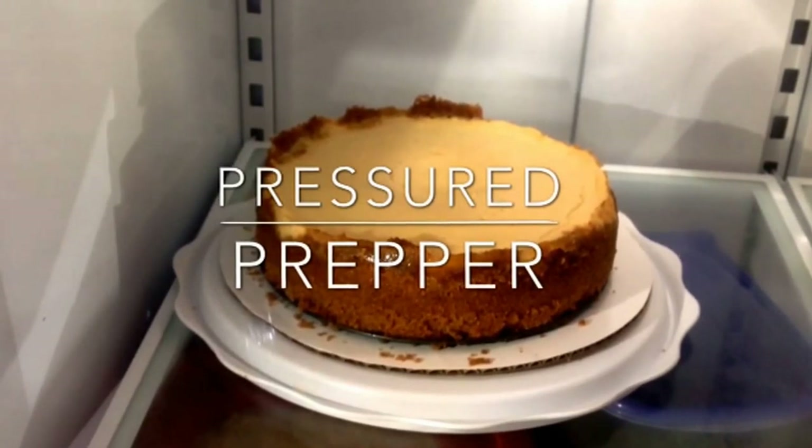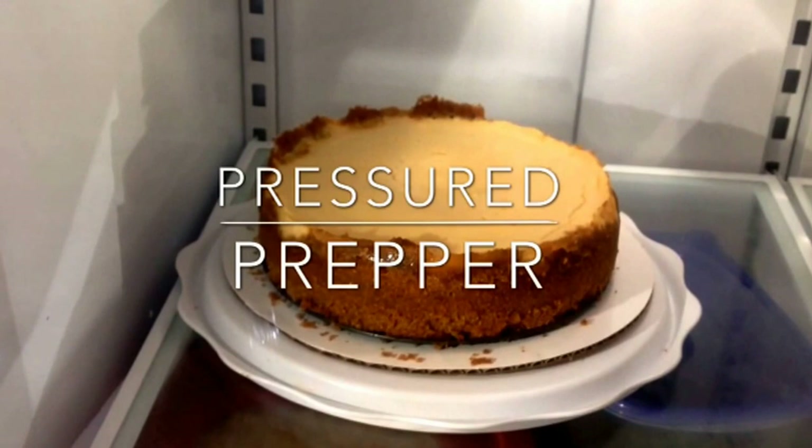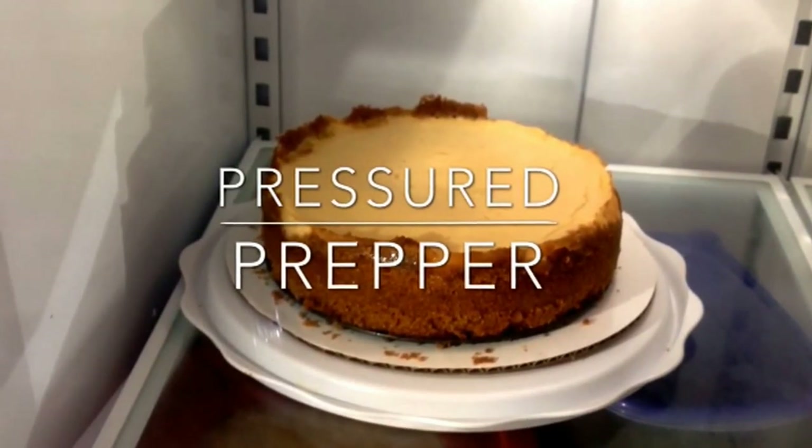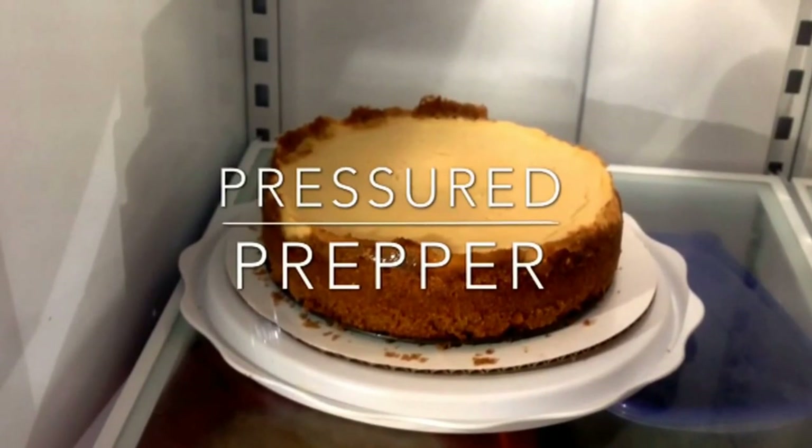Hope you enjoyed the recipe. Give us a thumbs up and join our channel so we can notify you when we have more recipes coming up. This is the Pressure Prepper and I'm out.